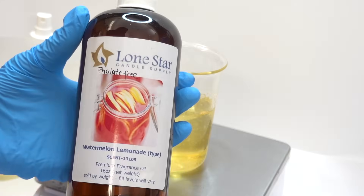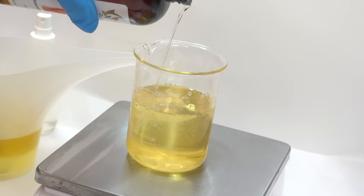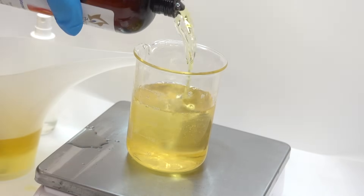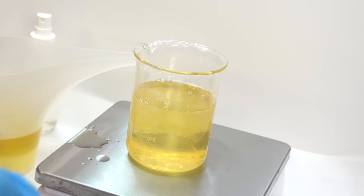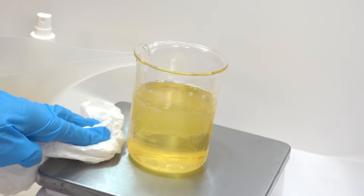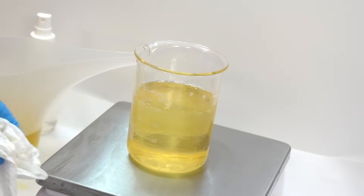This is a classic watermelon lemonade fragrance from Lone Star Candle Supply Company. This fragrance smells exactly as you would expect, but keep in mind that not all of their fragrances are phthalate-free. So if that's something that's important to you, heads up. The good thing is that they clearly label which fragrances are phthalate-free and which ones are not — kudos, mad kudos to transparency.